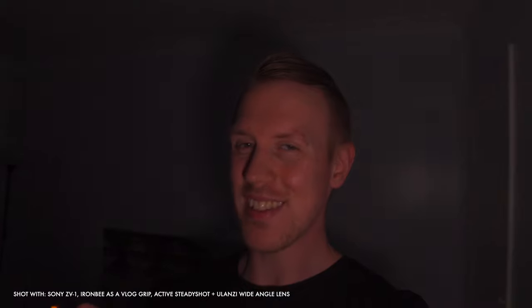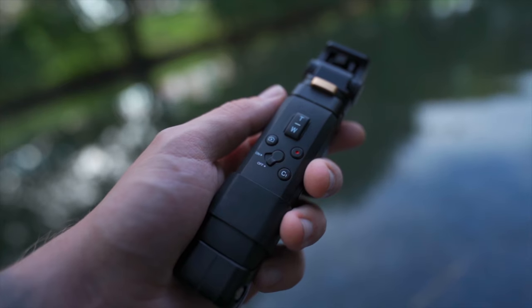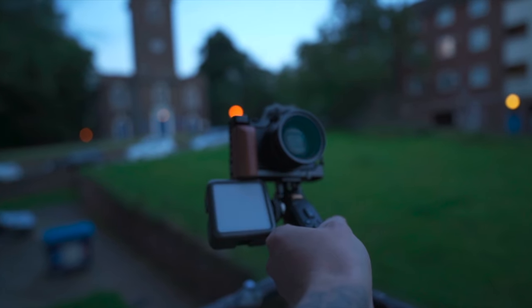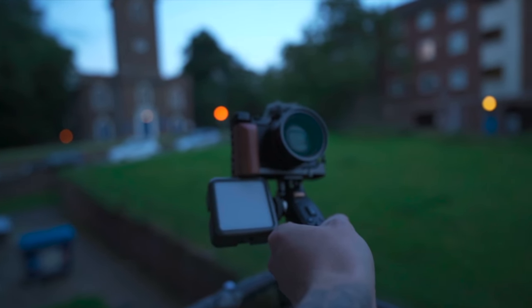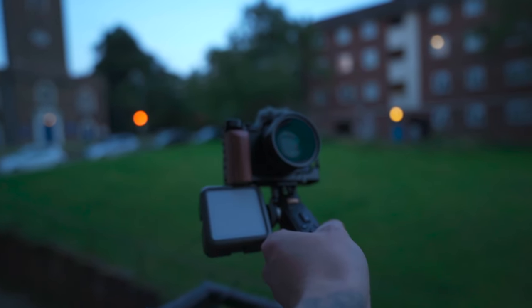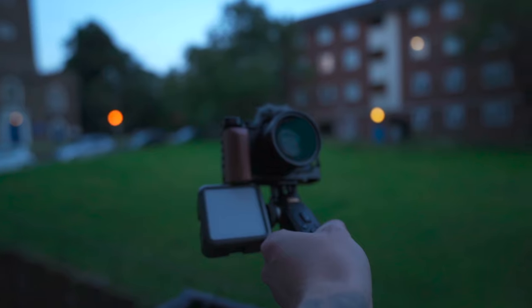I really do like the IMB as a vlogging grip as well. It's ergonomic and feels good in the hand. It's a light enough weight and the adjustable joints are just enough control to get a perfect vlogging angle. Plus there's a hidden bonus I just spotted on the left of the grip — a quarter inch screw hole, meaning with a little adapter, you can quite easily mount a small lightweight video light like this Ulanzi one and have a very portable, very light, low light vlogging setup.